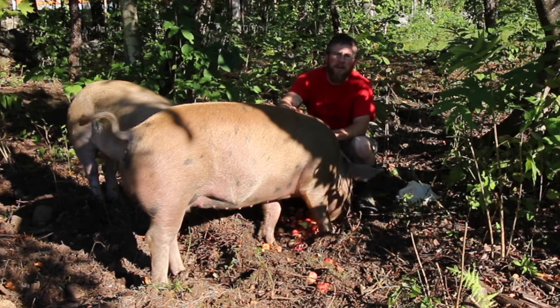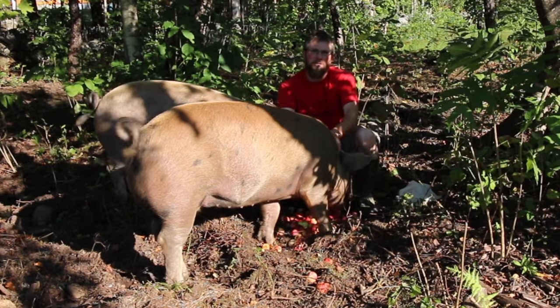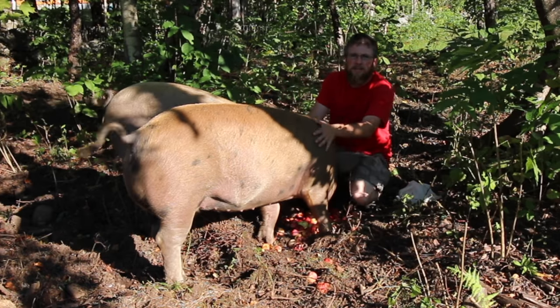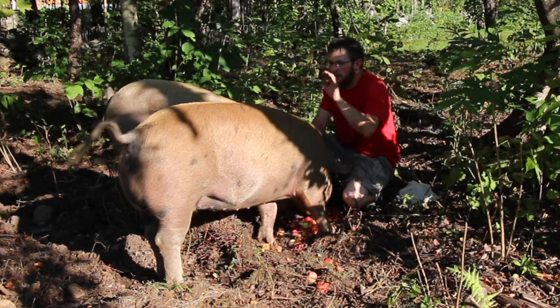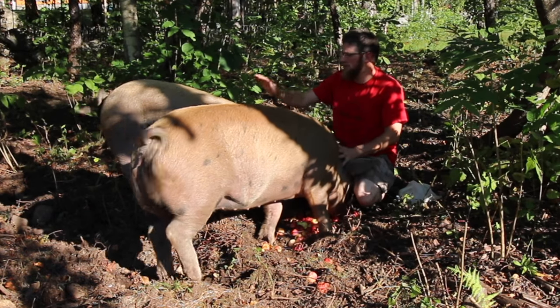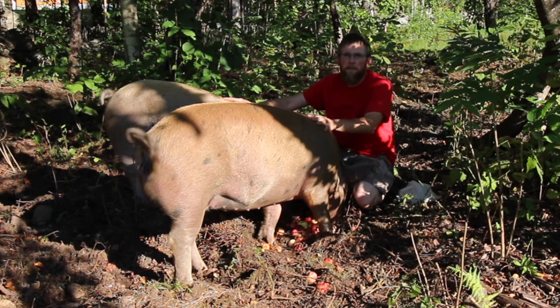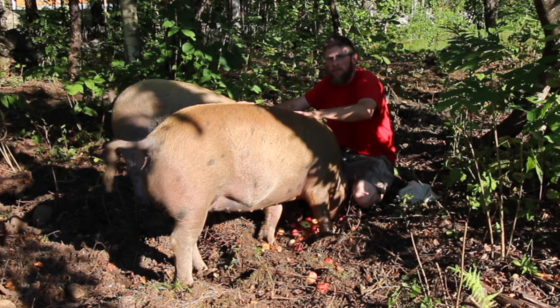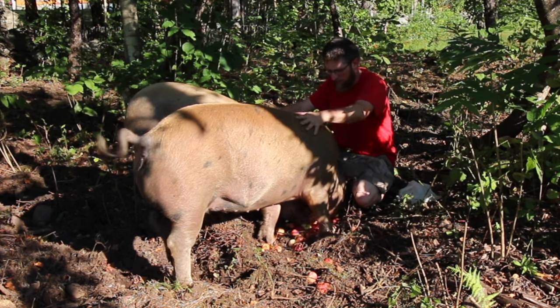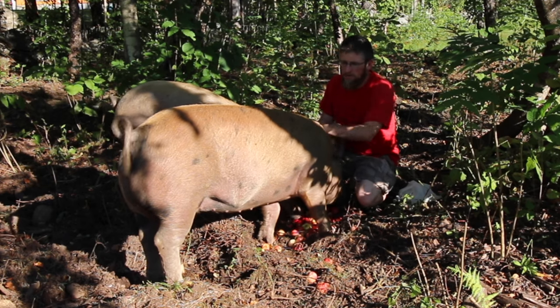Today we're going to talk a little bit about pasture-raising pigs. I've had quite a few questions since the last video where we did a farm tour. I'll start off with the breed. These two pigs are both females — they're a black-red Wattle-X Berkshire cross, bred for pasture-raising. I've had them five months, almost to the day.